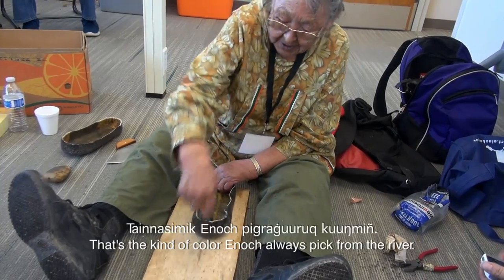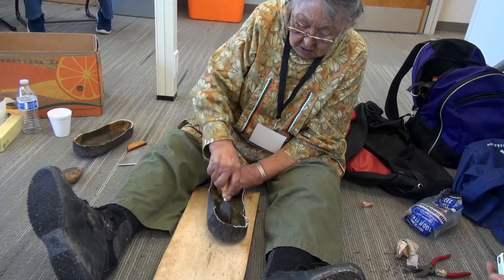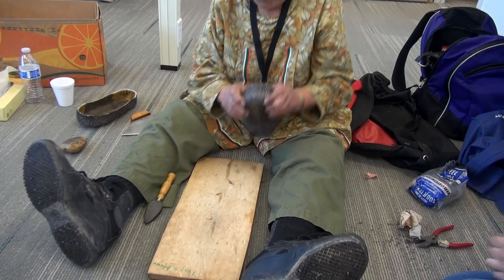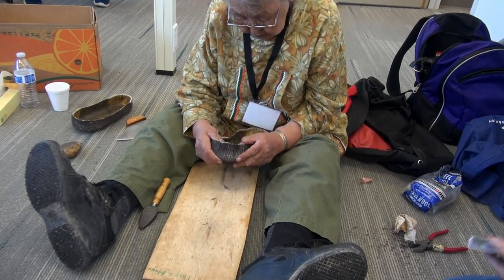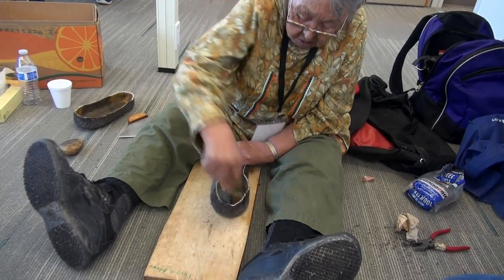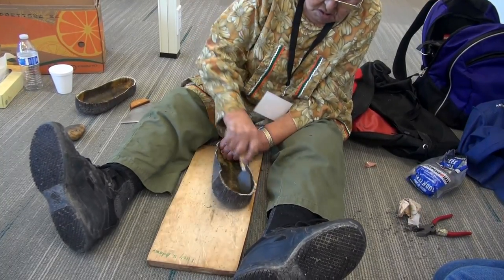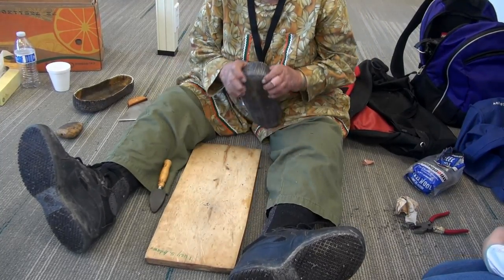That's the kind of color you always get from the river, by the mouth down there. Papa needs to have a gray one. I suppose we have these gray ones — gray ones are good. I'm going to start looking for it. By the mark of any sleeve where there's rocks, down by the beach where it's shallow.